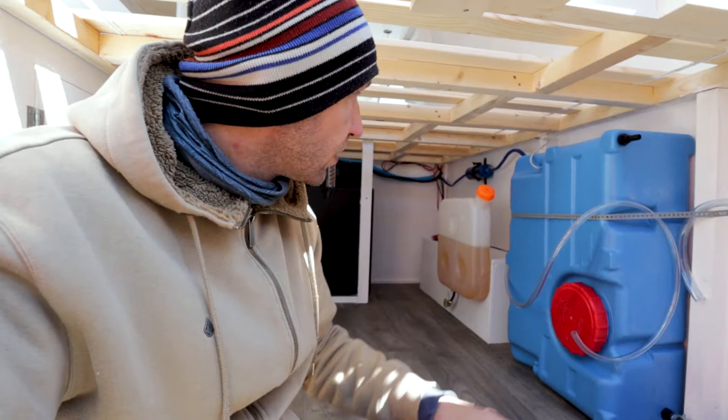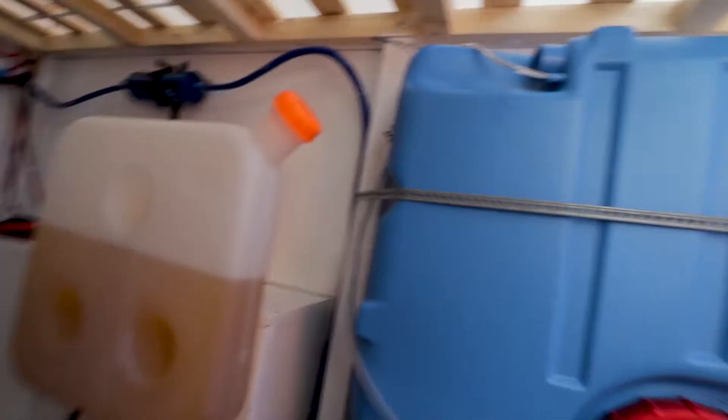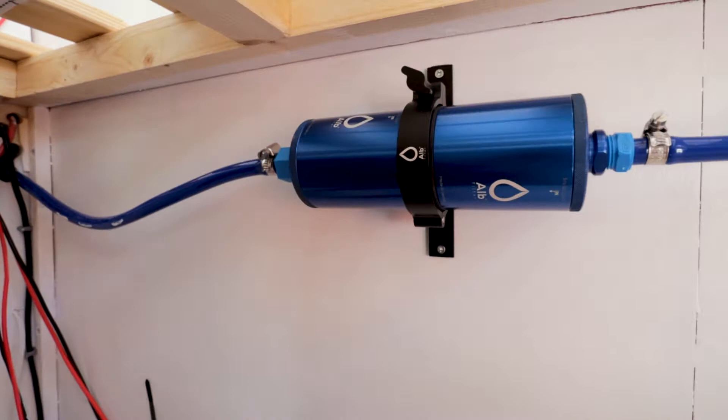We have the inlet here. We have the emergency outlet here, and then let me show you the overflow right here. This is where the water goes out to the filter and to the sink. This filter will make sure that the whole tank — all 70 liters — is drinkable water, which is awesome! We always carry drinkable water because of this filter. It has a carbon filter and a particle filter in there.